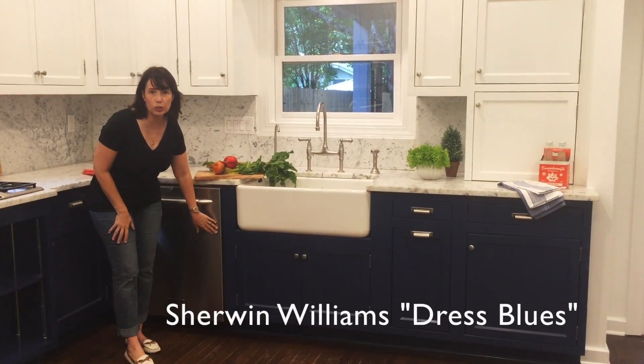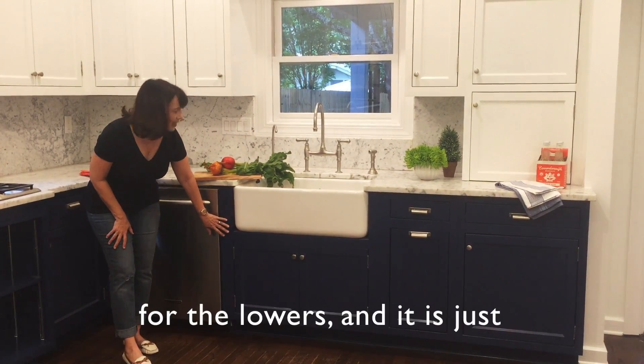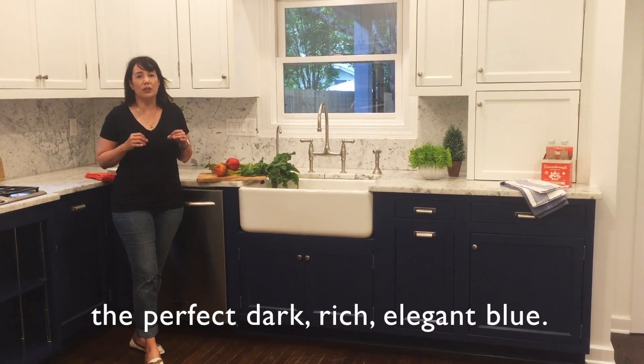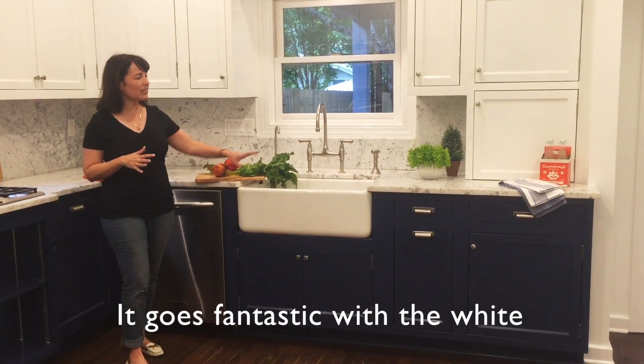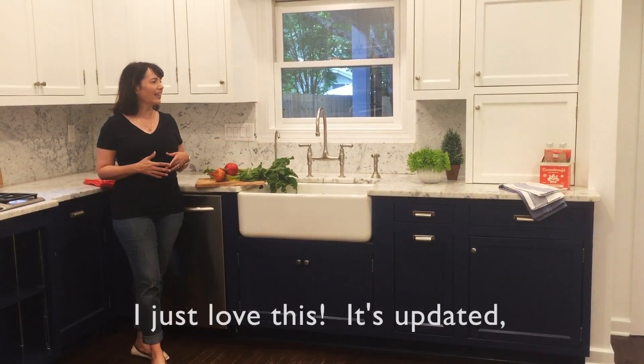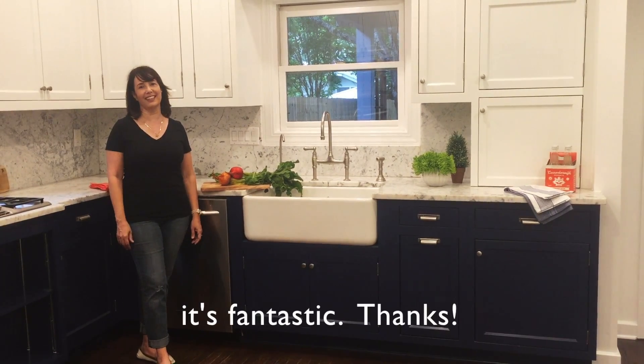But we chose Sherwin-Williams Dress Blues for the lowers and it is just the perfect dark rich elegant blue. It goes fantastic with the white marble counters that the client already had. This is updated, it's fresh, it's modern, it's fantastic. Thanks!